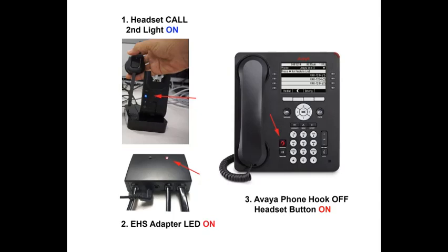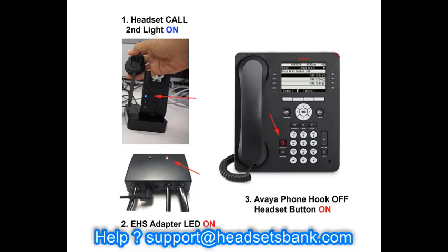Let's check it works. Lift the headset or press the call button on the headset to turn on the second light on the base. The light of the EHS adapter and the headset button on the desk phone will turn on. You will also hear a dial tone from the headset. When you press the call button on the headset again to end the call, all three lights turn off.